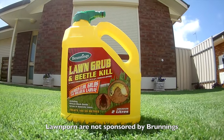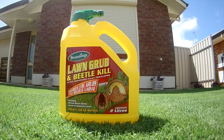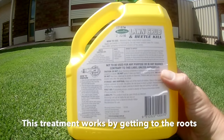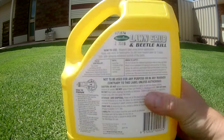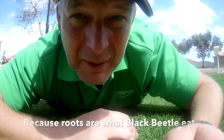I usually go for spray-on treatments because they're easier than the powders to use. Read the instructions on the back and see if it's suitable for your type of lawn. That's what you need to get rid of these buggers.